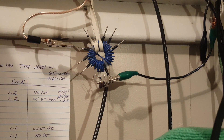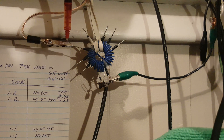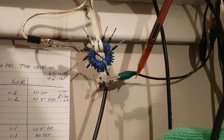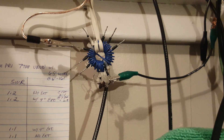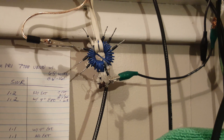Here's the UNUN test setup. The 65-foot long wire is connected to the alligator clip, and this is a ground connection that goes over to my bundle of ground wires and counterpoise wires. I tested the SWR with that connected and with it disconnected — there's no change.